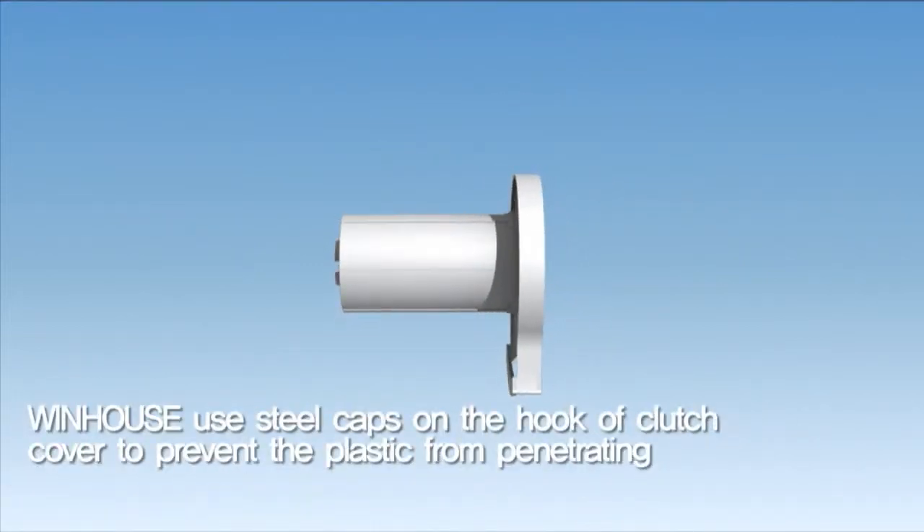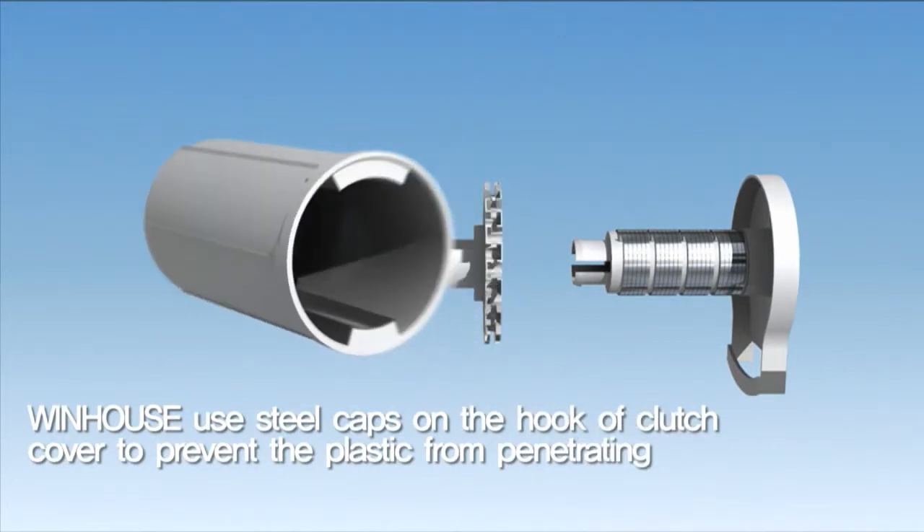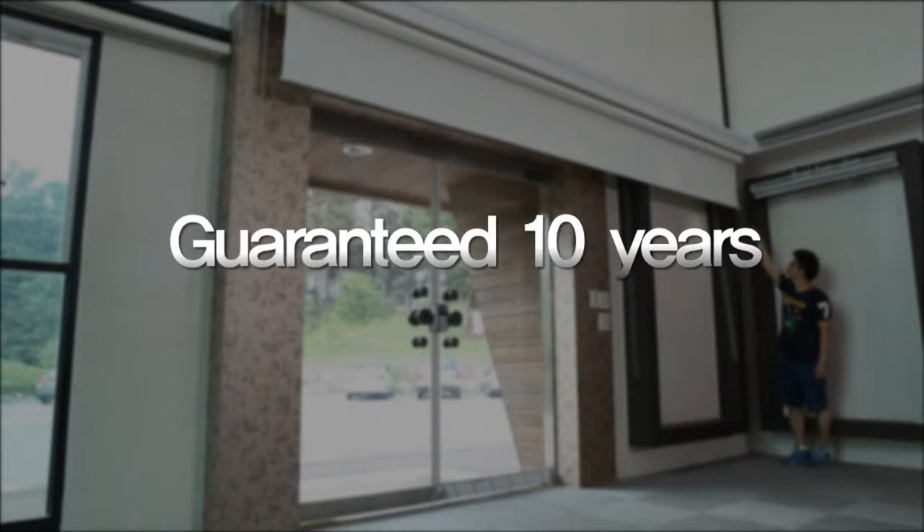Windhouse uses steel caps on the hook of the clutch cover to prevent the plastic from penetrating. And Windhouse guarantees that they'll be trouble-free for 10 years.